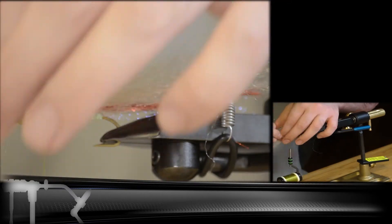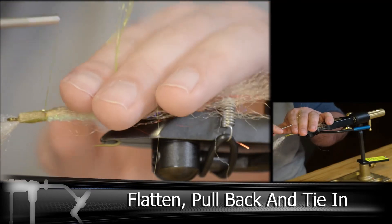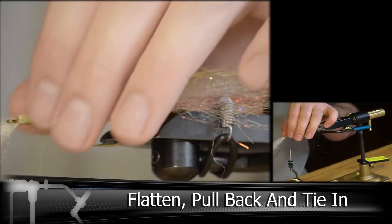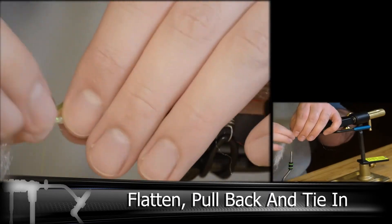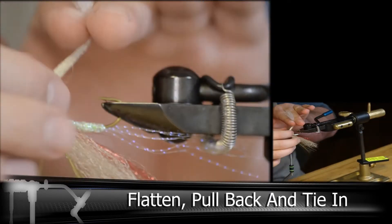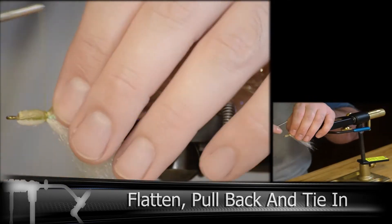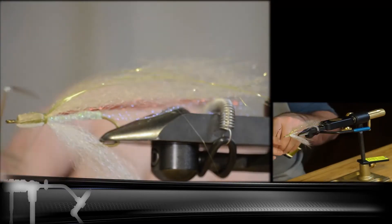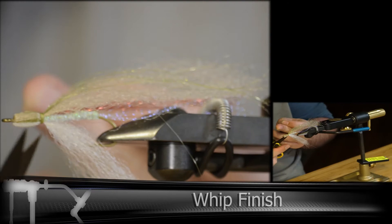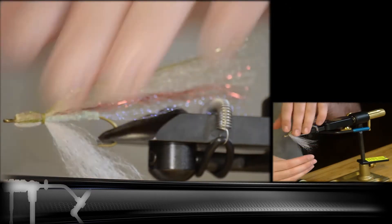And then the same thing for the sparkle — we want this nice and flat on the center of the head. And then the same thing for the bottom. The advantage of using the EP fibers here instead of bucktail is it adds a bit more bulk and form to the body, but it reduces the size of the head on this fly.